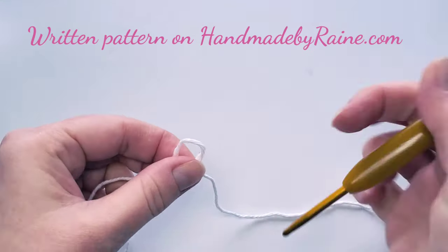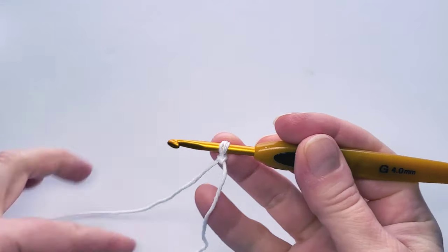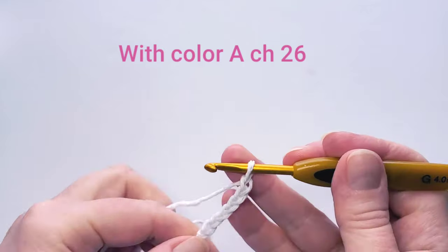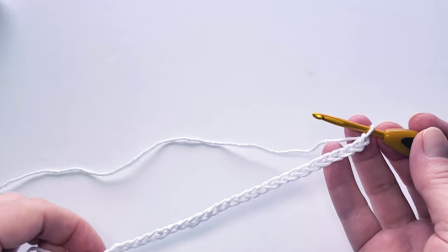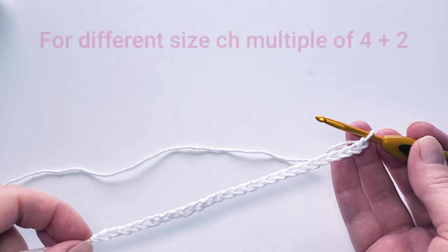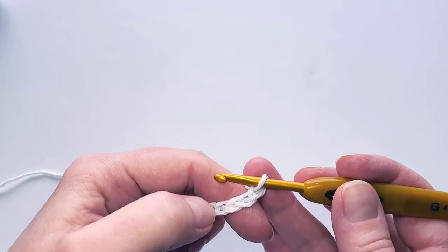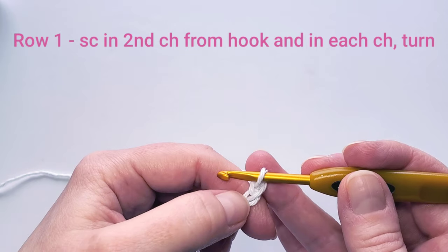Let's get started. Starting with my white yarn, I'm going to make a slip knot and then chain 26. If you want to make this bigger, this pattern is a multiple of four plus two.